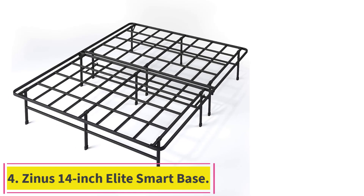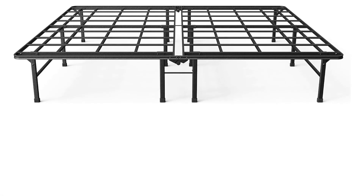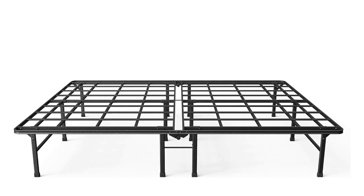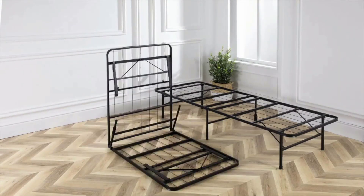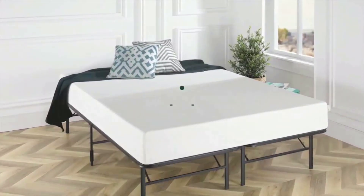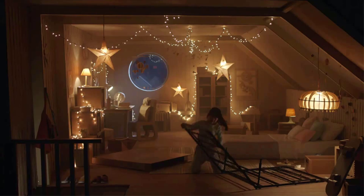Number 4: the Zinus 14-inch Elite Smart Base. This mattress foundation is large enough for big and tall sleepers, eliminating the need for a box spring because of the built-in support. You can easily assemble the frame in just a few steps without any tools, thanks to the folding design, which also makes it easy to carry through narrow staircases and doorways. Once installed, you can roll over without the frame making noise, and it supports up to 1,200 pounds.